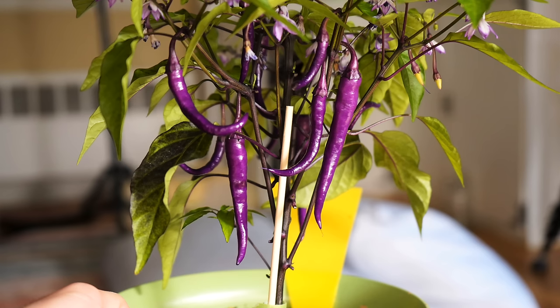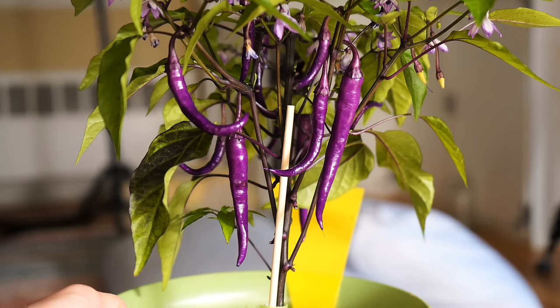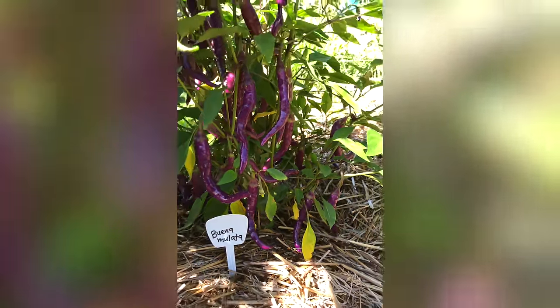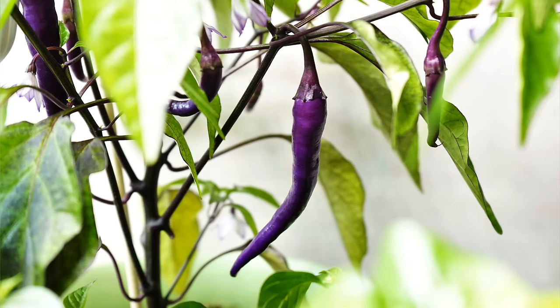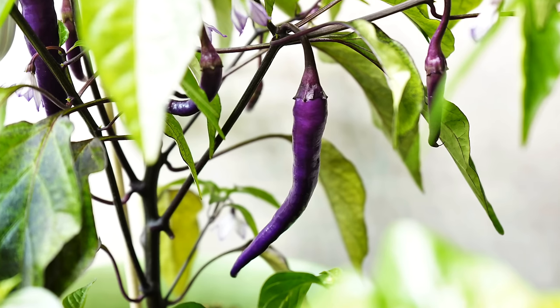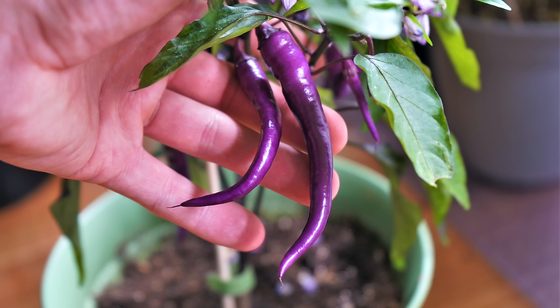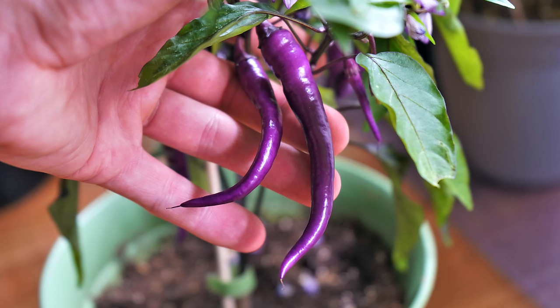The next purple pepper you can grow is the Buenamulata. This is basically a cayenne pepper that happens to be purple before it ripens, and in our experience it wasn't really a stellar plant in the garden. The yields aren't that great and the plant's overall size isn't that large, but it is definitely pretty to look at. They're definitely easy to grow, so if you're just looking for something with some visual intrigue that you can maybe use to make some hot sauce, then the purple cayenne or Buenamulata is a great choice.